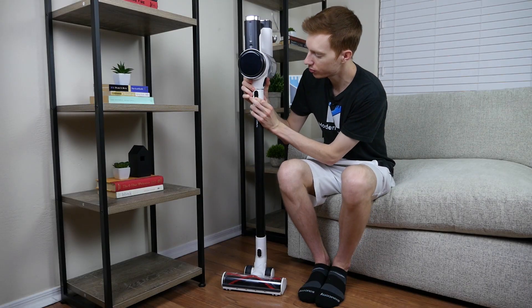The maintenance on the S12 is pretty basic in terms of cordless stick vacuums. Empty the dustbin, keep an eye on the filter, and replace the battery as needed. To help maintain the filters, Tineco includes a motorized filter accessory tool, which is a really nice extra.